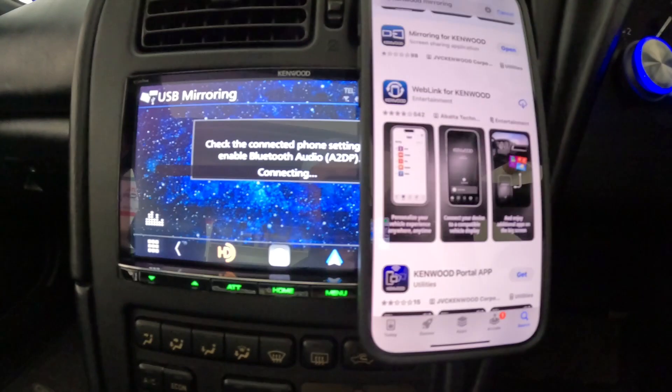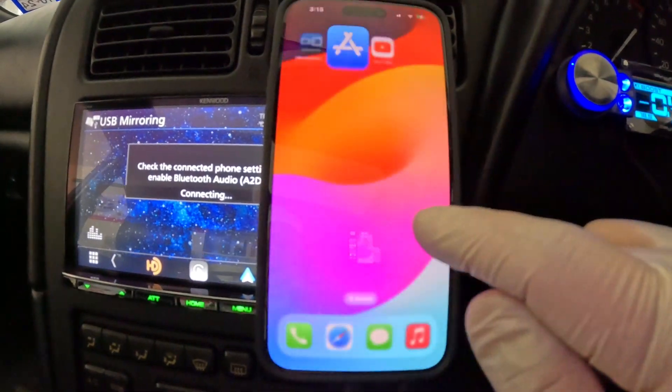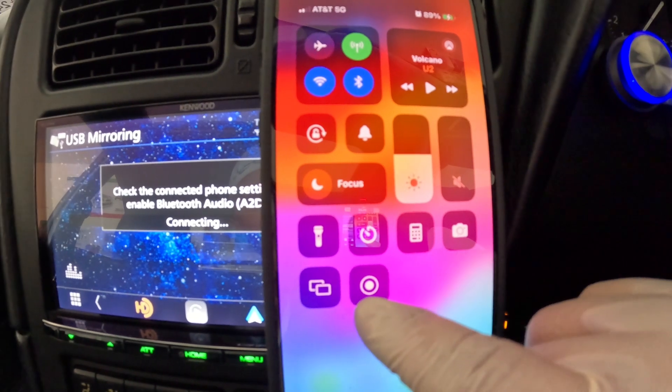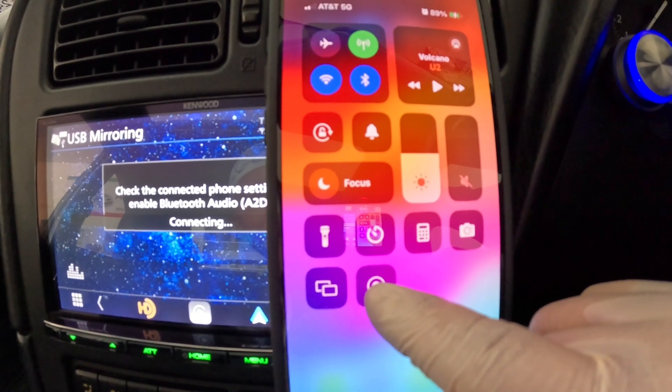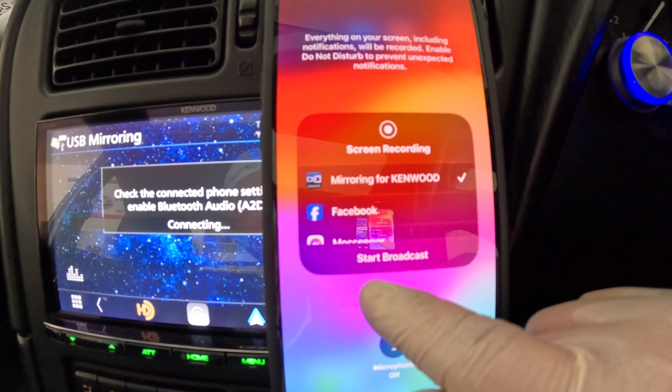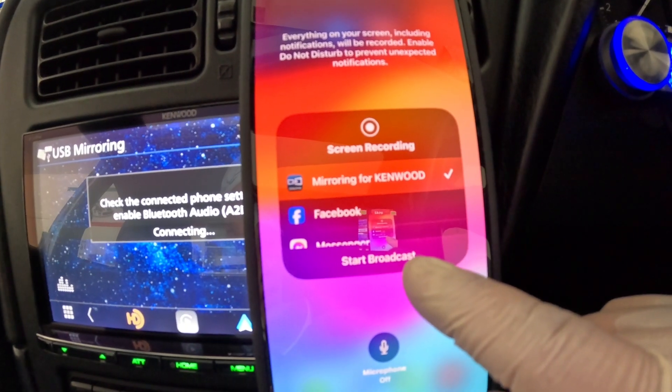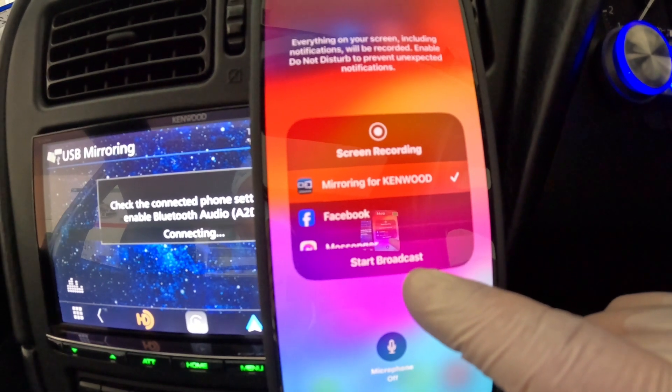Once that's done, come back to your iPhone, swipe down, and come to the record function. Press and hold the record function and then select Mirroring for Kenwood. Once you hit Start Broadcasting, it's going to mirror your iPhone onto the head unit.